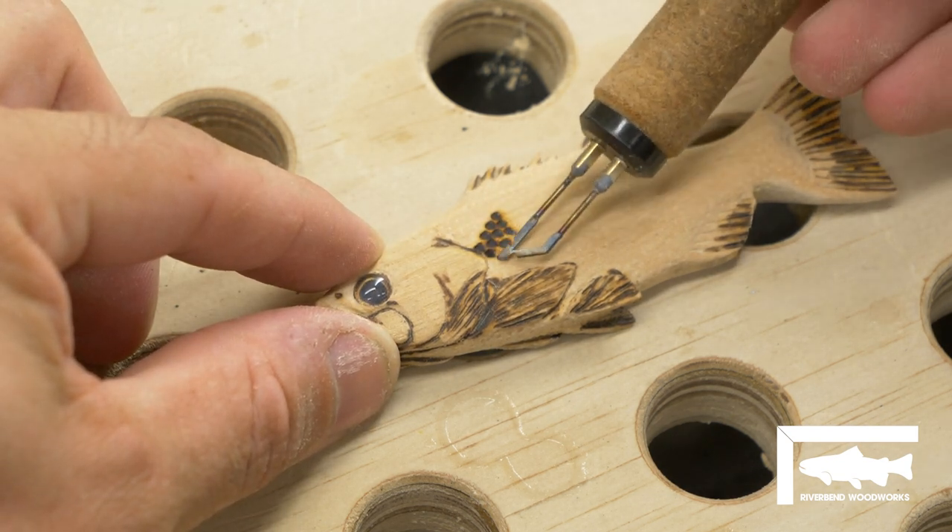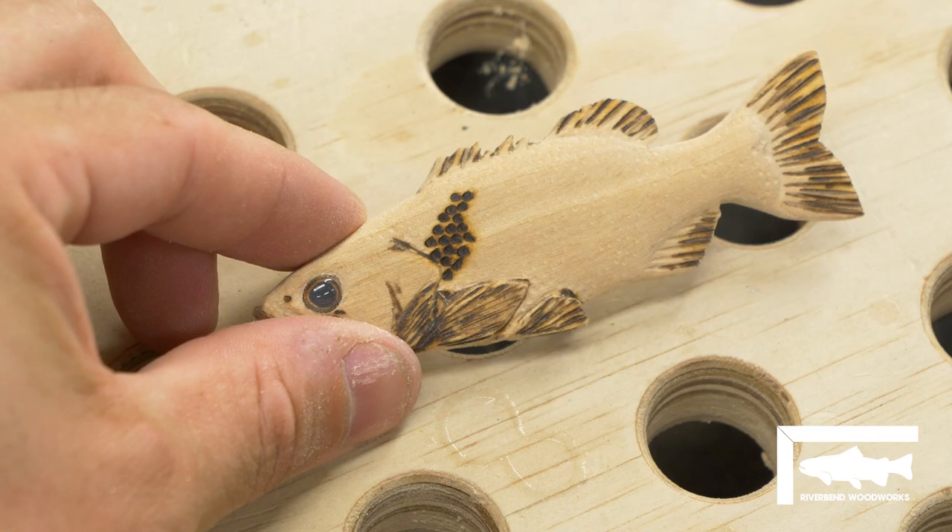So I resorted to removing all the scale details and instead painting by hand and airbrush.